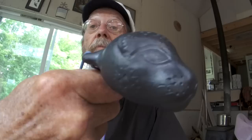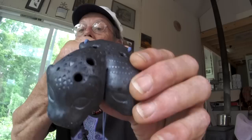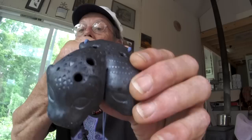Here you are, look at the lion pipes. From above you can see the holes in the top and the bottom. I'll put them on as that's the easiest way to play them.